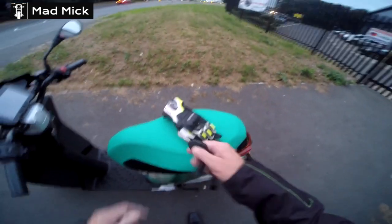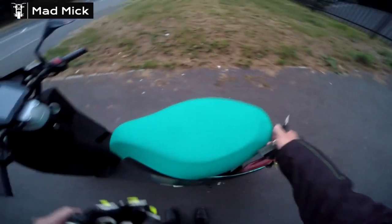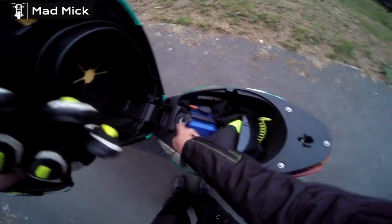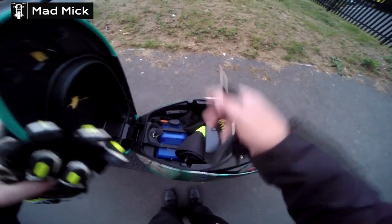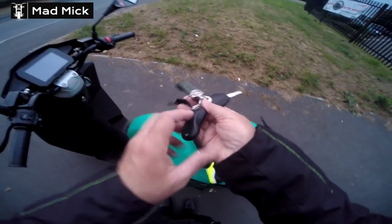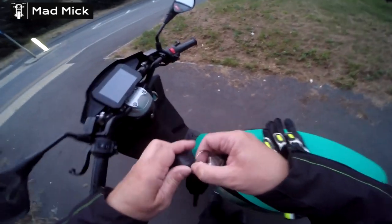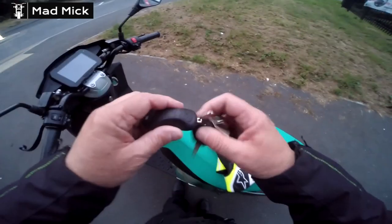You put the key in there to open the seat to take the battery out. There's quite a lot of storage under there. There's a lock — you can lock the battery in position. You can put an open-face helmet in there if you want to, not a full face. The starter's got another key as well, built in here, that you can take out. You can actually slot it into there if you lift that up, though I'm not sure why.